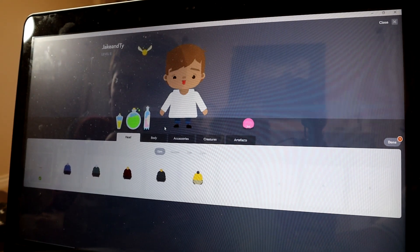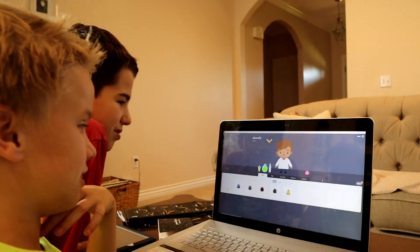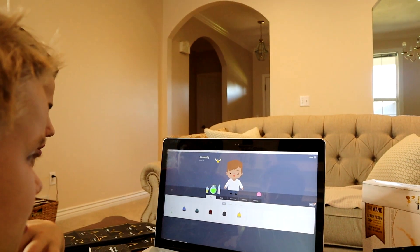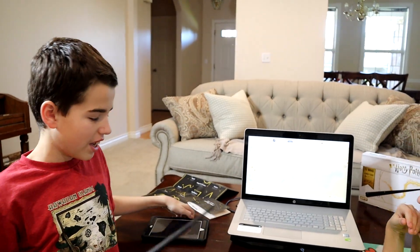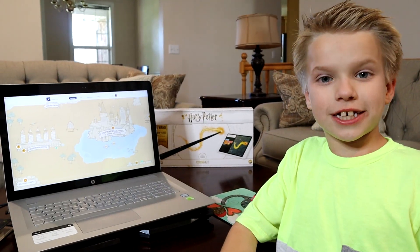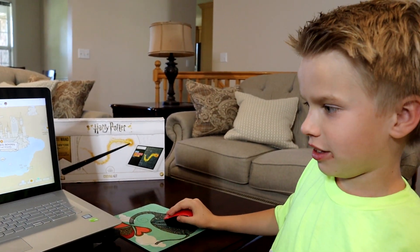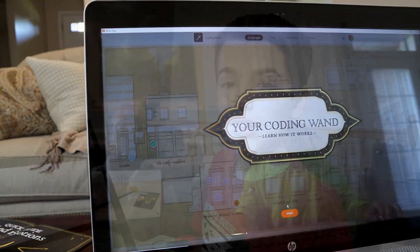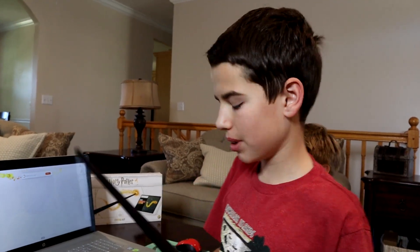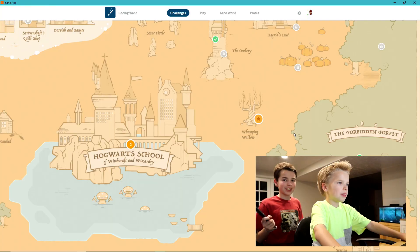This is my avatar. When we get through the game, we can give him some cool accessories. Let's go into the game. This works on the computer and the tablet, but right now we're going to use the computer as we code. There are six wizarding world maps. We're going to go in Diagon Alley. Let's learn code in the Leaky Cauldron. Let's start by getting our wand all set up. Ready? Woo. I'm in the Harry Potter world!